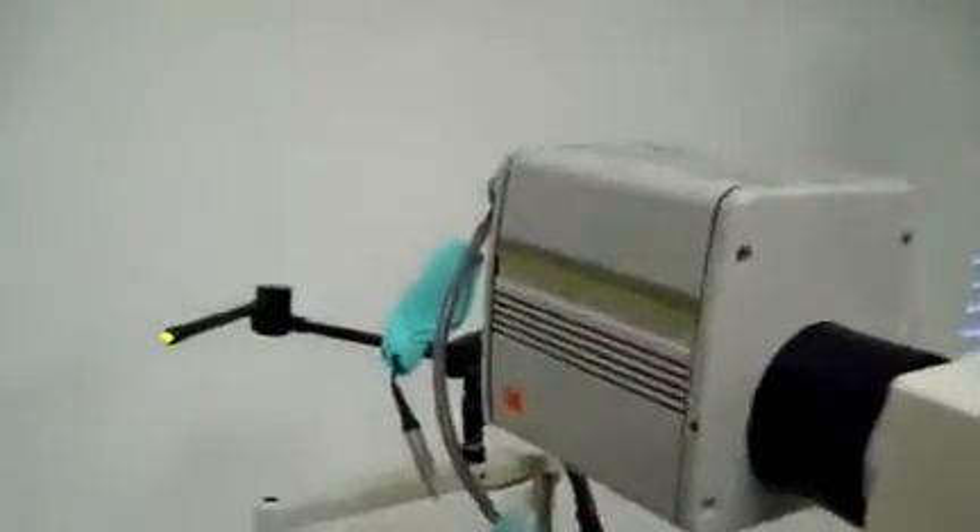Hey, it's Keith with DCSP Medical. We're looking at a Topcon TRC50IA Retinal camera with the Kodak Mega Plus camera system on it. It's got the Topcon adapter.